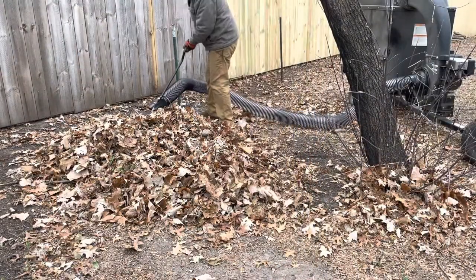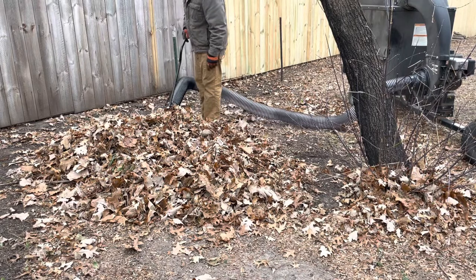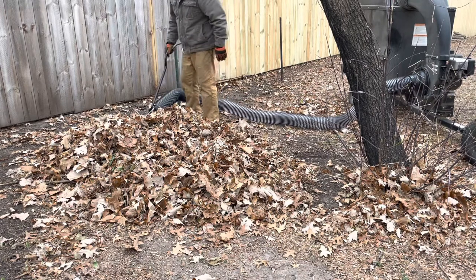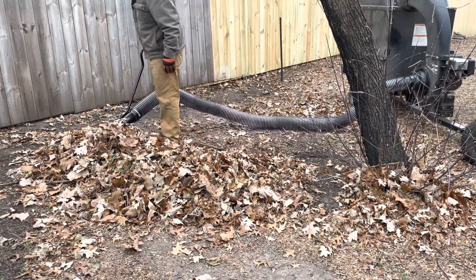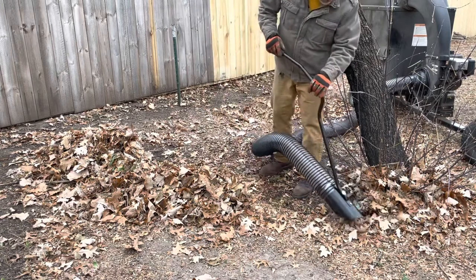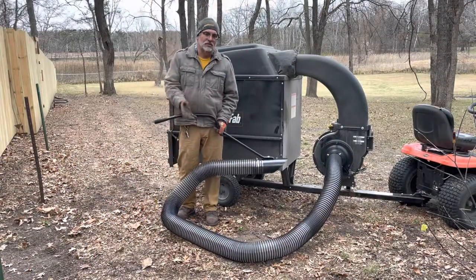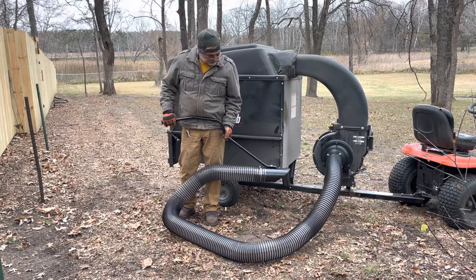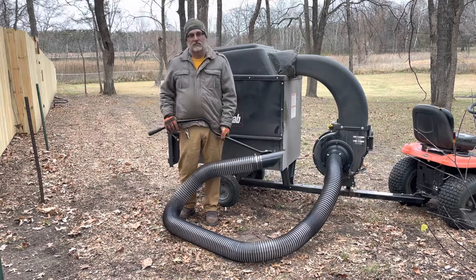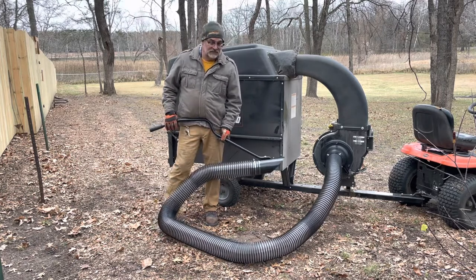Okay, we're up and running — let's do some sucking. We got that pile of leaves all sucked up. It probably would have gone better if it wasn't frozen together in clumps with sticks in it. The cold air makes the hose a little bit stiff, and it could be that it's brand new too.